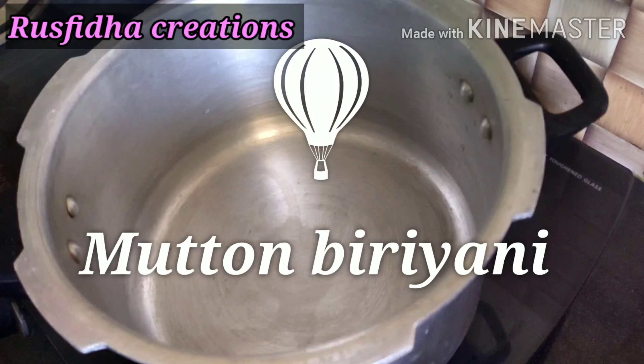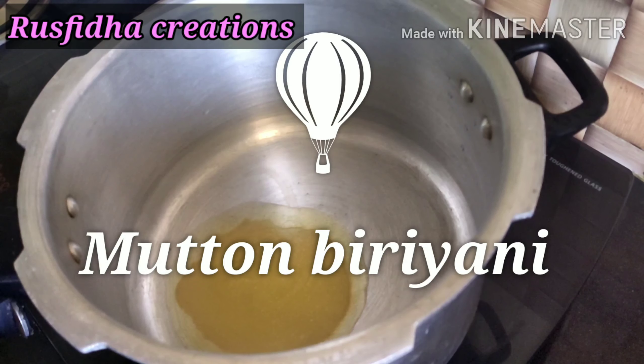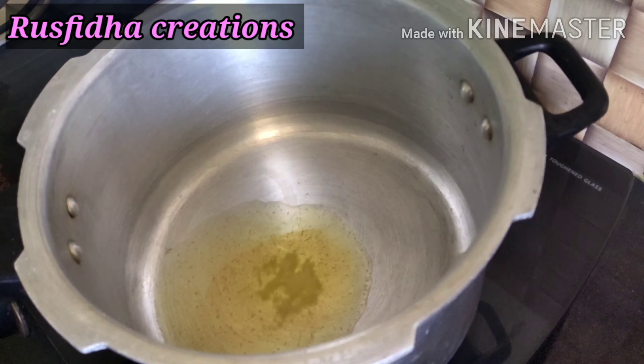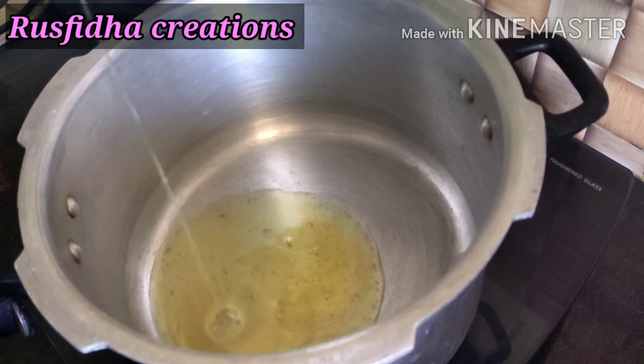Let's get started with Ramadan special mutton biryani. Let's get started with the cookers and tips.